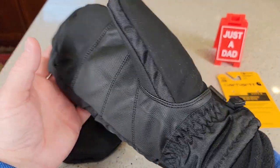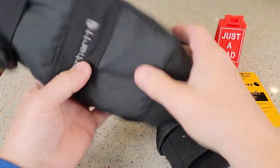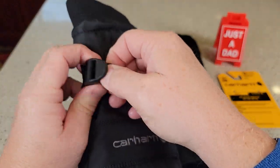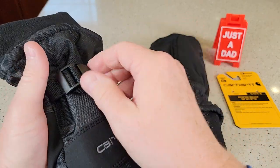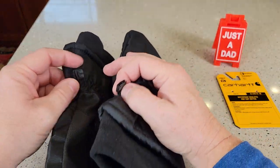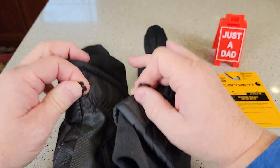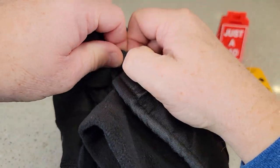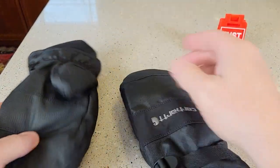I might have been able to go down to a large. They are waterproof. I got a pull tab here — I can make these tight and then release it. And I do like that they stick together. There is this little latch that I can put them together right there. And to release it, just press the little tab. They release real easy.